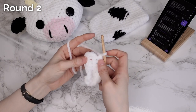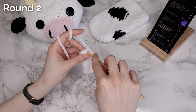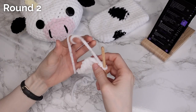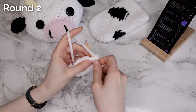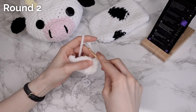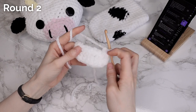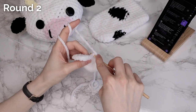Next I'm going to increase in the next three stitches, making two single crochets in each of the next three stitches — that's three increases total. And to finish the round I'm going to work one single crochet into each of the next four stitches.